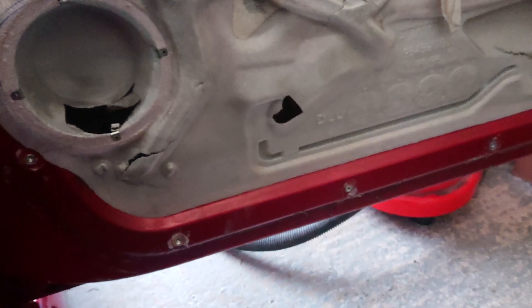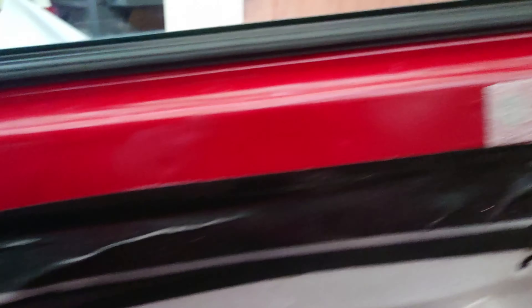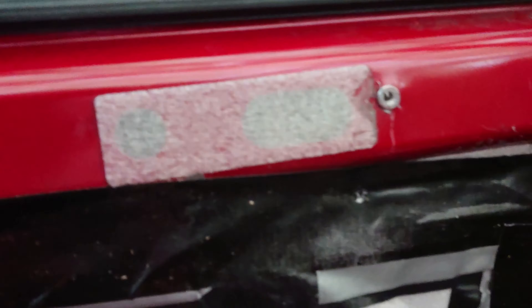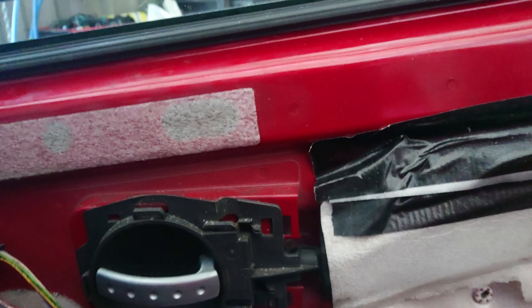I've done the rivet screws and rivets — they're all done. I just need to do some top ones as well, and then we can mark up where we're going to be putting these in regarding the carbon fiber effect door cards. The next job is to mark up where these are actually going to be fitting. I've drilled out two more holes at the top and put the rivets in.